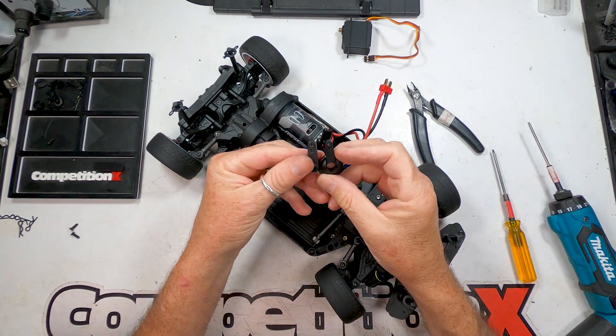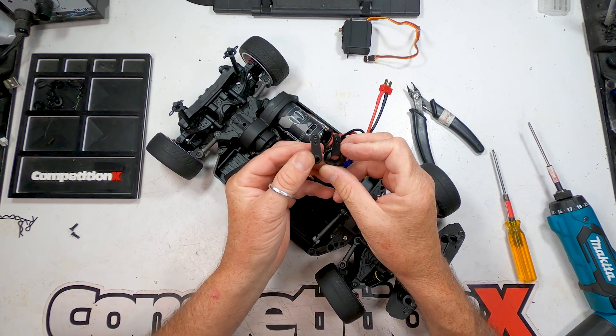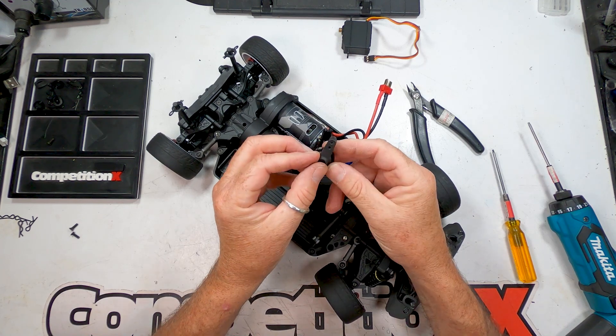The RTR comes with a solid servo arm to replace the servo saver. If you're installing a metal geared servo, we highly recommend switching to the solid arm as well.